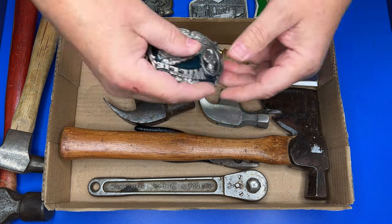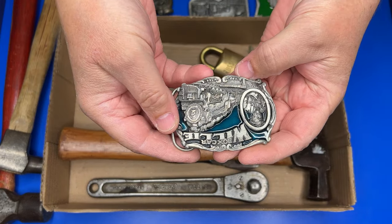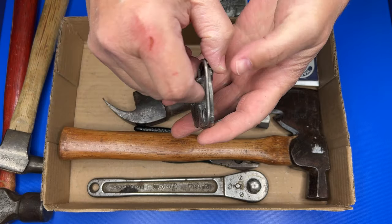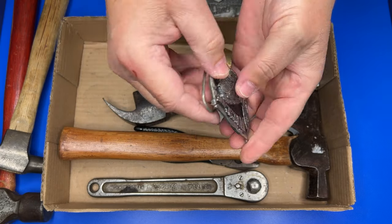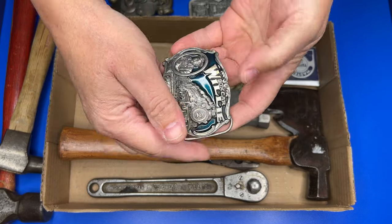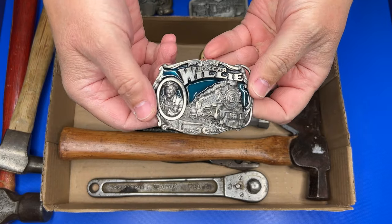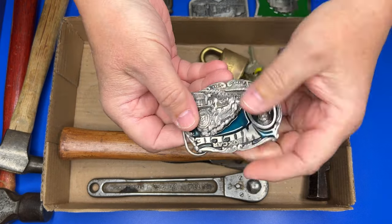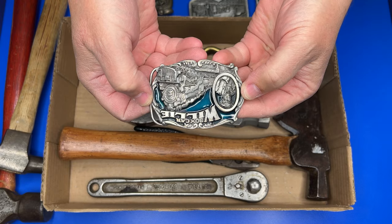I found this one — a Box Car Willy belt buckle. Seriously, who doesn't love Box Car Willy? It's in fairly decent shape, needs a little bit of cleanup, but this will make a nice wearable belt buckle for somebody down the line.